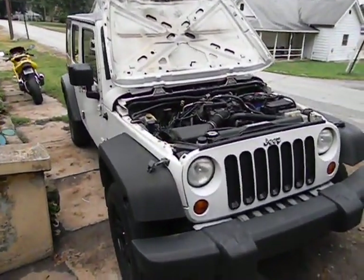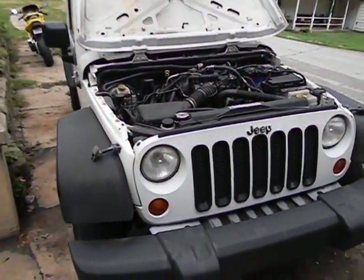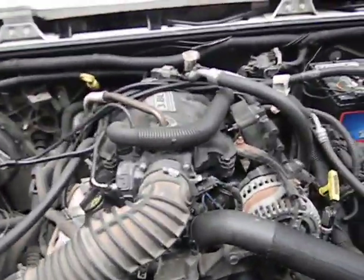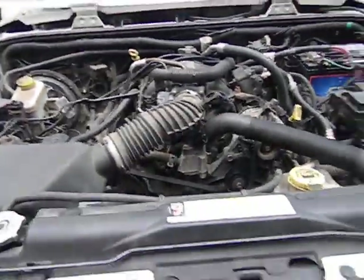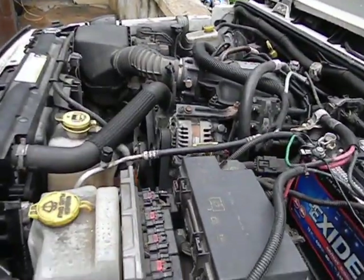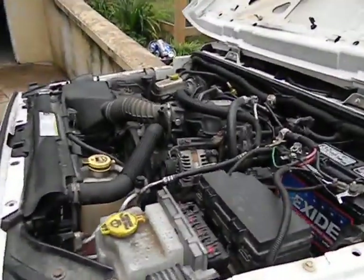This is part two - I showed the Jeep before. I'm replacing the engine in it; it runs but runs like shit and it's got almost 300,000 miles on it. I'm putting a caravan engine in it and I bought the caravan engine off eBay for $350 delivered. I went and picked it up in Danville today.